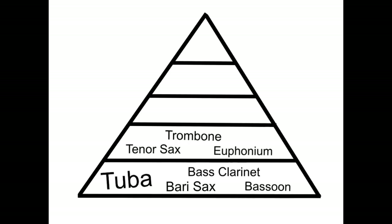The second group in our pyramid is the tenor sax, trombone, and euphonium group. They still need to play fairly strong, but they can't play any louder than the tuba and the rest of the low reeds. So if you're a trombone, tenor sax, or euphonium player, as you're playing, you still need to be able to hear those other people that are lower than you.